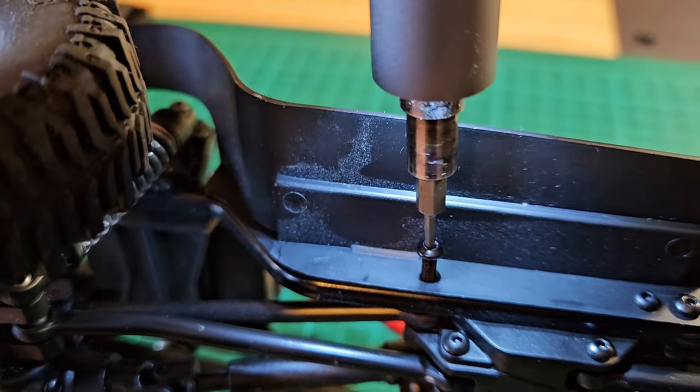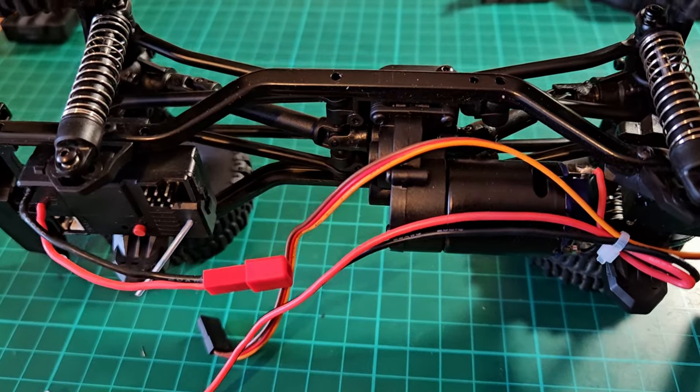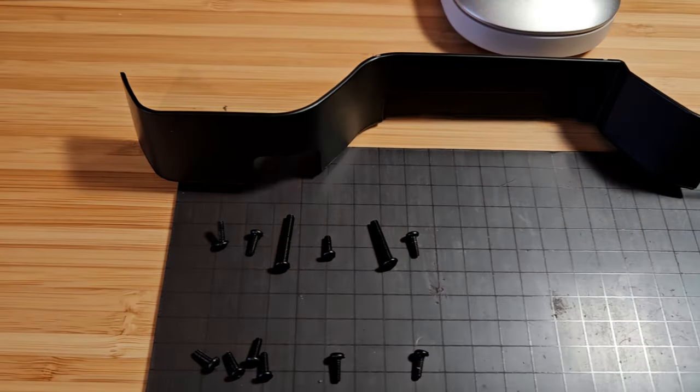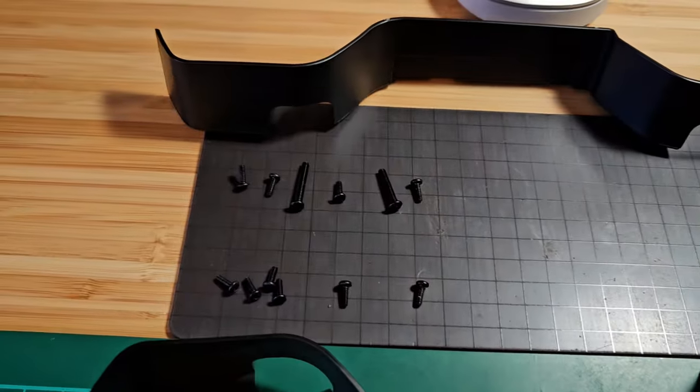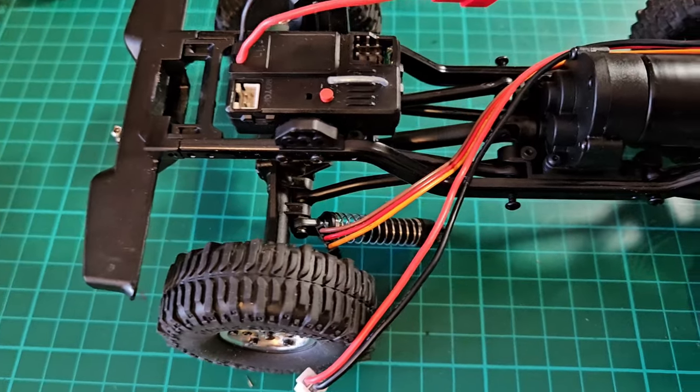Every time I'm working on the RCs and take them apart, I try to organize the screws so later on I can put everything back together the way it was. First I will take off the shocks and then the rest.